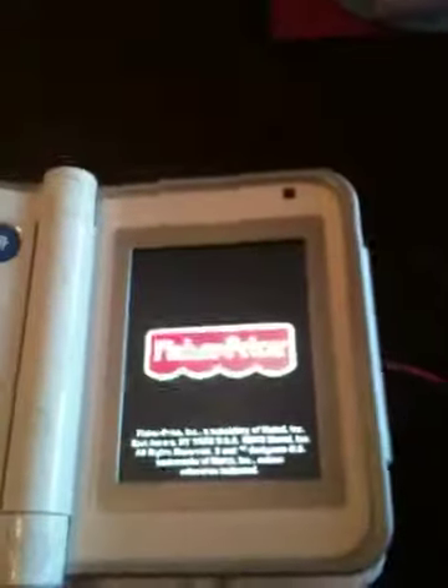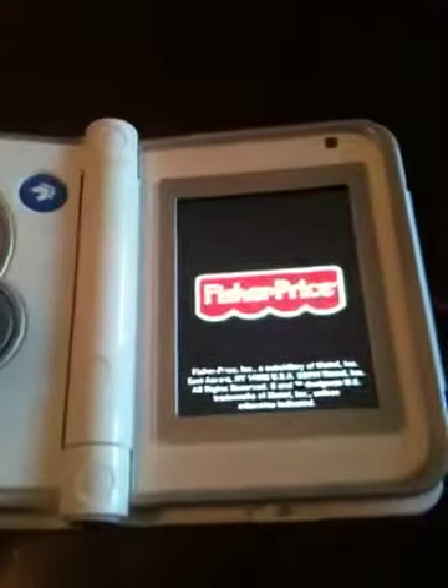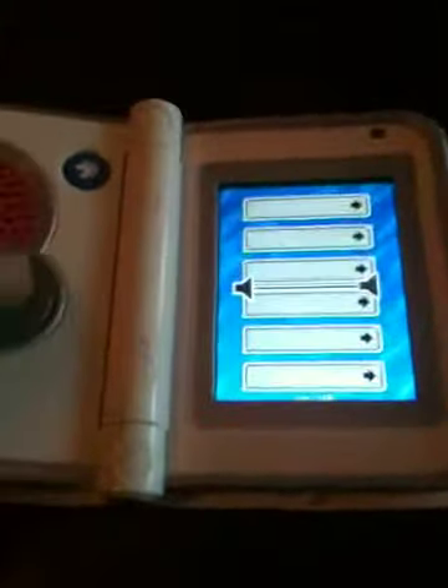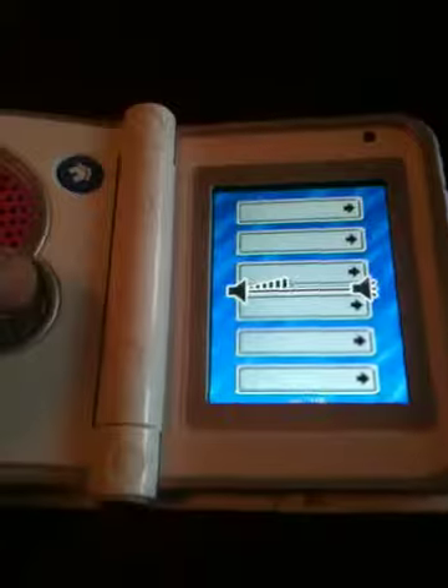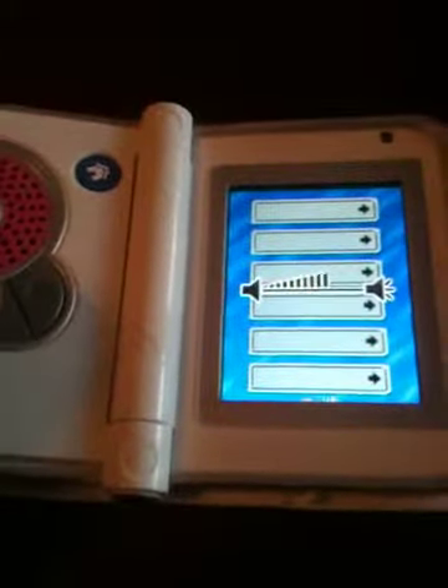I'm going to open it up and turn it on. The volume is all the way down — I'll turn the volume up, then turn it back down.